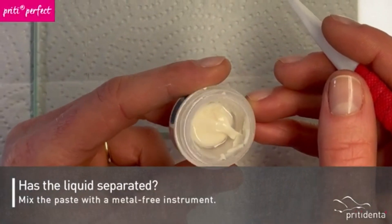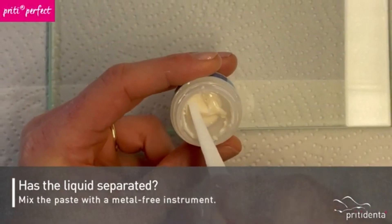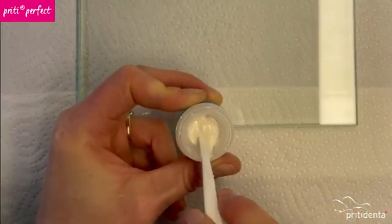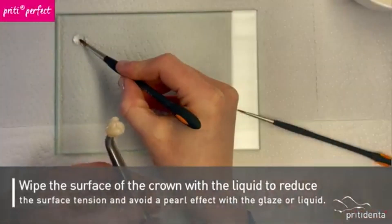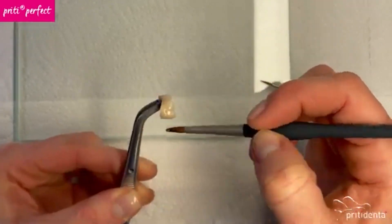Before use, take a look inside the container. If the liquid is separated, mix the paste with a metal-free instrument. Before you begin, brush the surface of the crown with some liquid to reduce the surface tension and prevent the glaze or the liquid from creating a pearl effect.